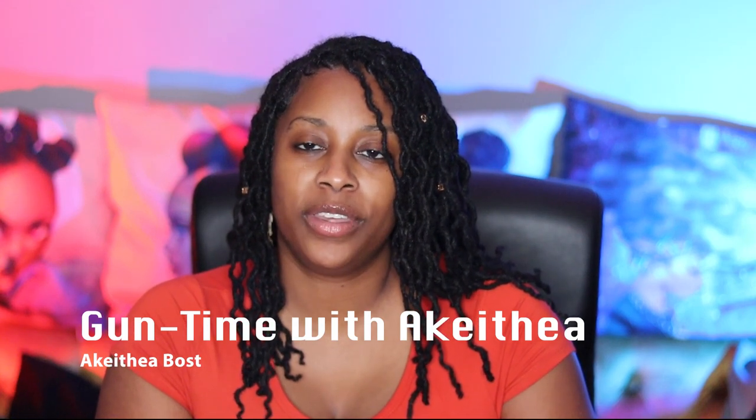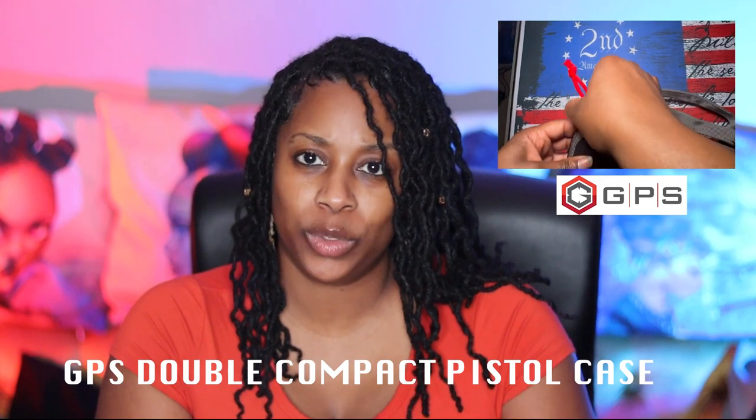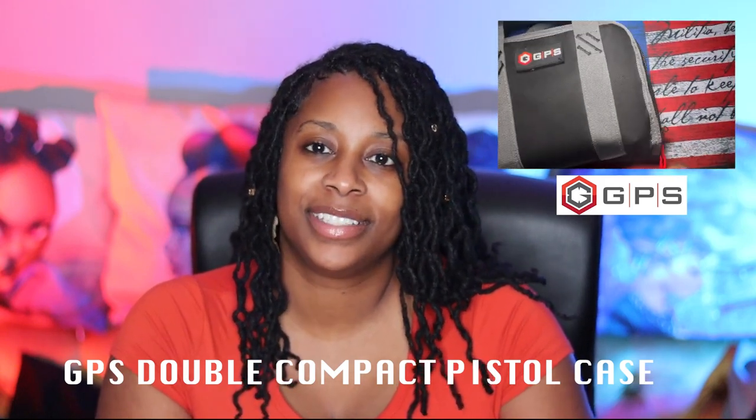Hello and welcome to Gun Time with Akepia. Today we're going to be covering the double compact pistol case by GPS. The first thing I want to point out about this case is that it is very compact, however it packs a lot of things inside of it.